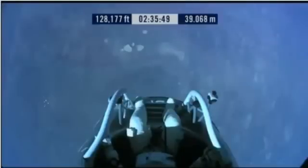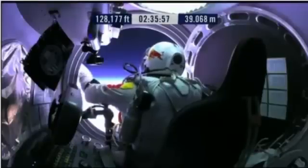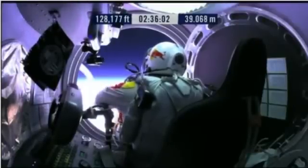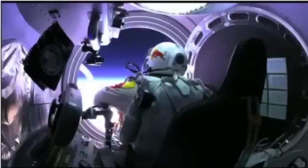Do you read me, Felix, on the communications? Felix, give me a short count. Still umbilical. Disconnect both oxygen supply hoses. Okay, are they disconnected? Give me a thumbs up if they're disconnected. They're still connected. Felix, disconnect the oxygen hose.